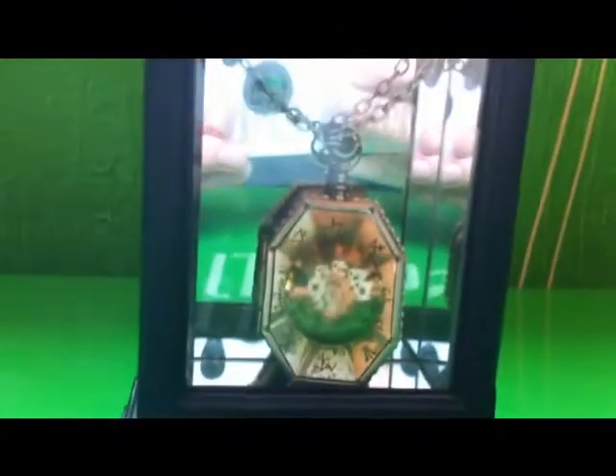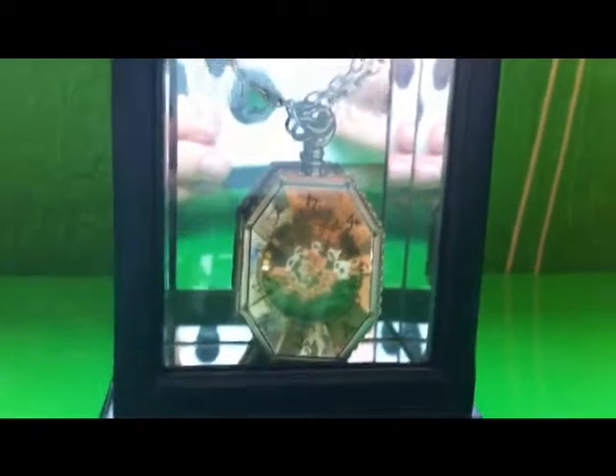Hey guys, it's the White House Ravenclaw here and I'm doing my review on the Locket from the Cave by Noble Collection.